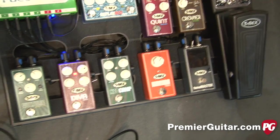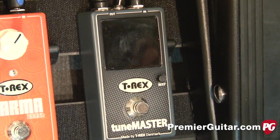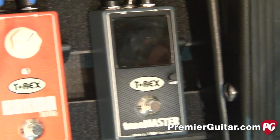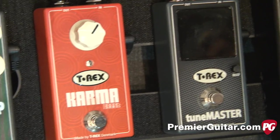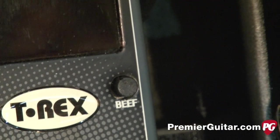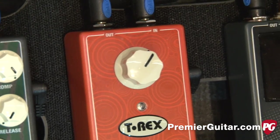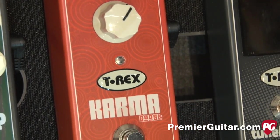Start with the tuner. The tuner is a chromatic tuner which is very easy to use. There is a beef control on it which means that if you have any cable loss from the guitar, from the wire pedals into the tuner, you can actually compensate for that. The Karma Boost is a crunch boost, not a clean boost, a crunch boost to beef up your signal.